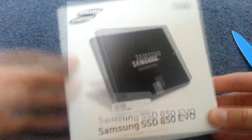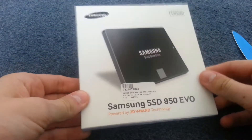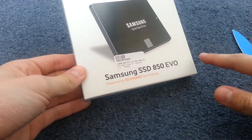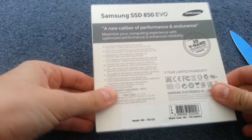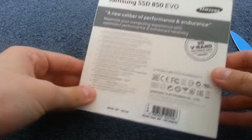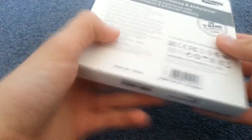At the front of the box there's a Samsung logo and then the size, 120GB. There's a picture of the SSD and the model name. Under the back is basically loads of contacts and websites and some quotes about the SSD. You also get a 5-year warranty with it.